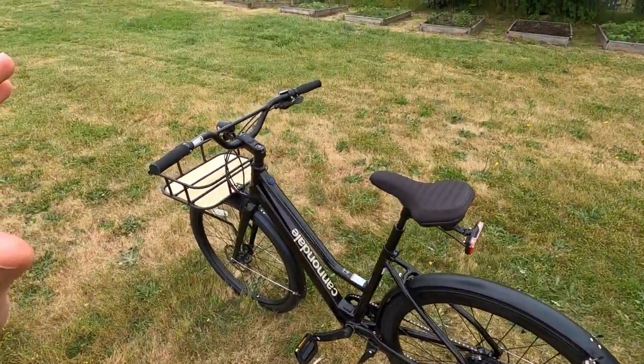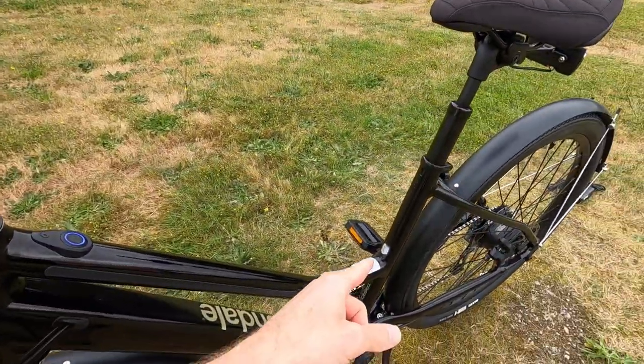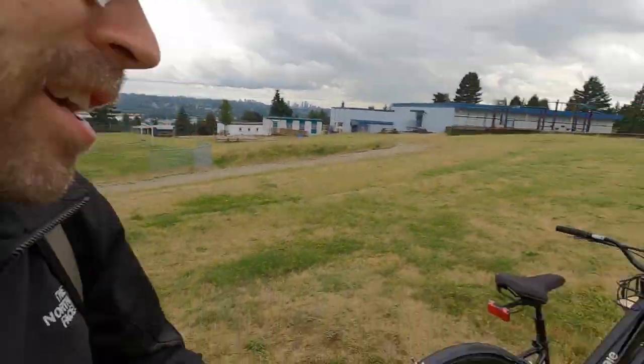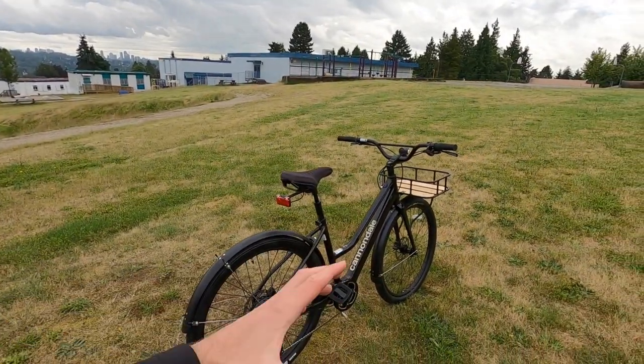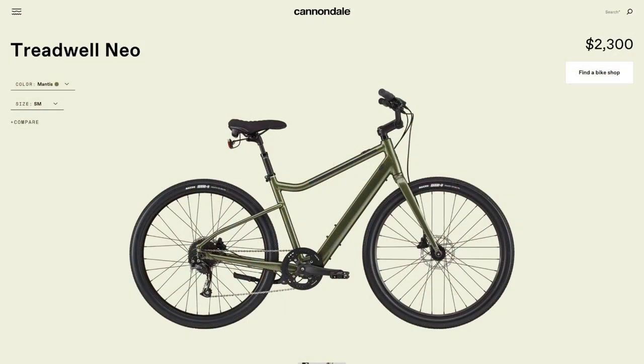Aesthetically this bike is awesome, and I love that it comes in two sizes. This one says size large, but I measured it at like 17 and a half inches — usually that's more of a medium. With the Mixte frame style, I can't really say how much different the frame is from the high step version.